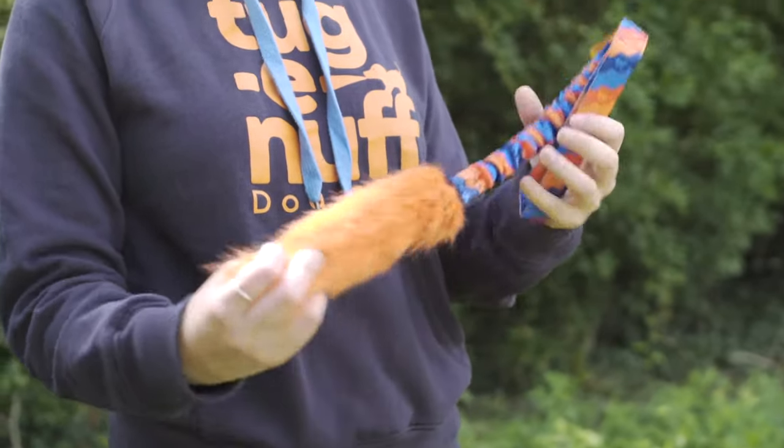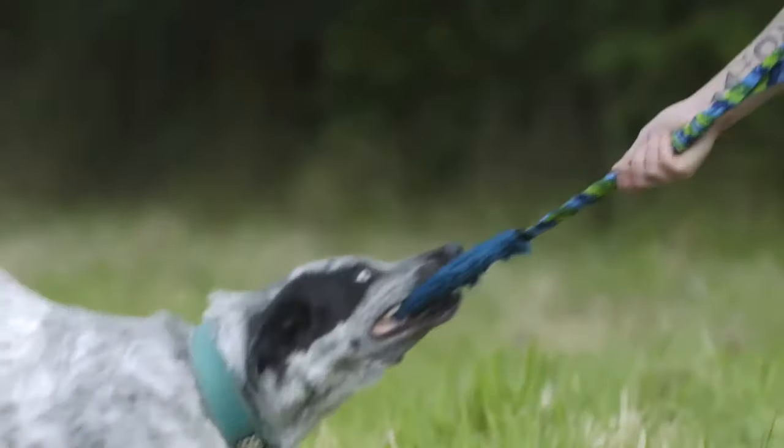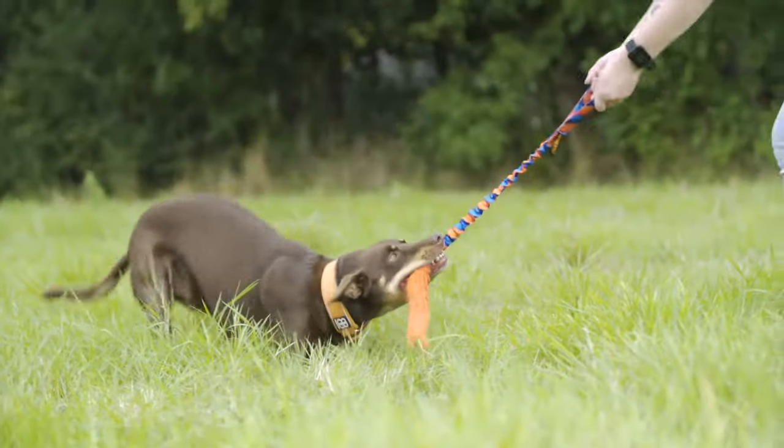You'll also notice all the colour variations will have flecks of blue through them. This will allow your dog to see this a bit better, because dogs see blue and yellow more vividly, so all of them have some blue pigment in.